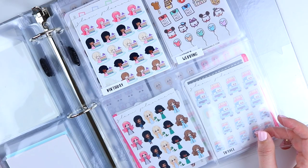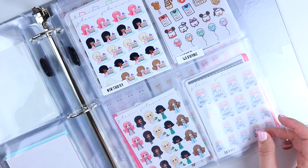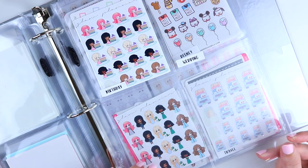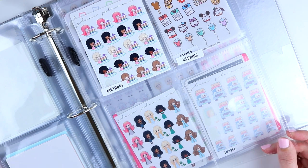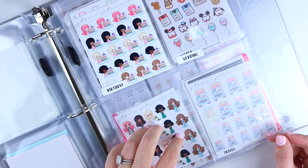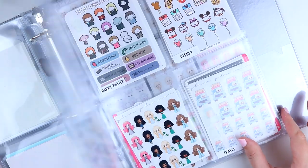Then we have celebrations: birthday, wedding, pregnancy, and one spot that's still empty — I don't know what I'll put there yet. I don't have any pregnancy stickers in there right now because I'm not pregnant, but I know that when I am pregnant again in the future that will be a full category, so I wanted to have a spot for it.